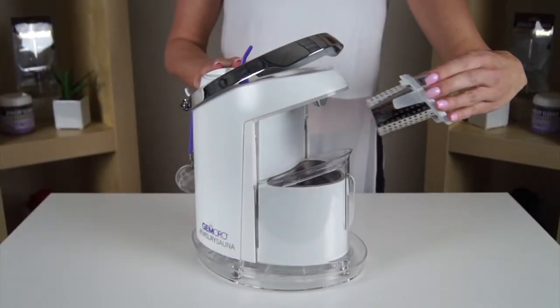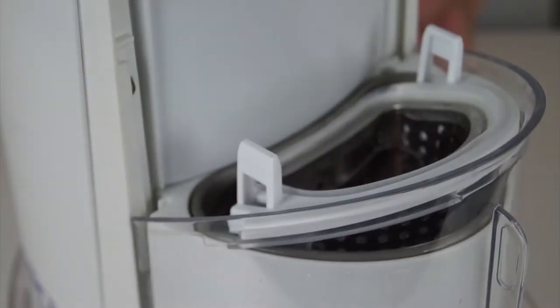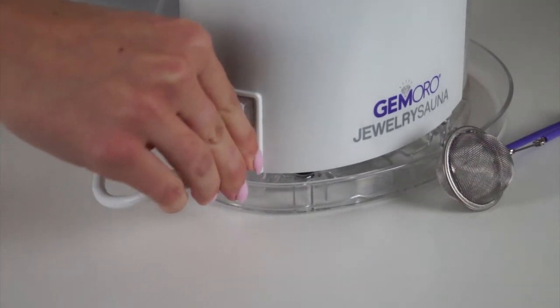From here you can insert the ultrasonic basket into the tank. When inserting the basket be certain to properly position it onto the lip of the steam shield. Plug in the Jewelry Sauna's power cord into the unit and outlet.